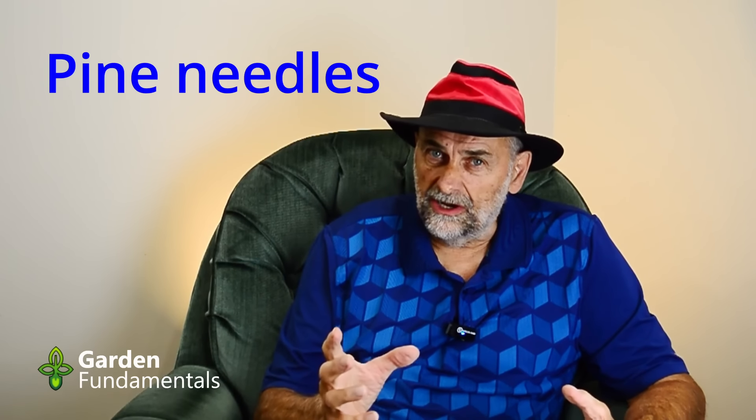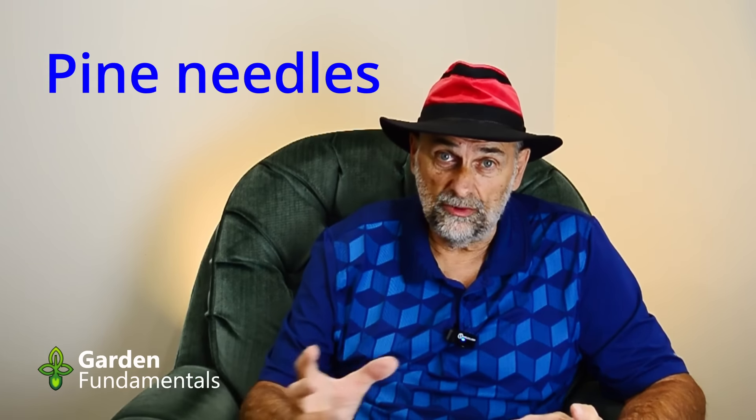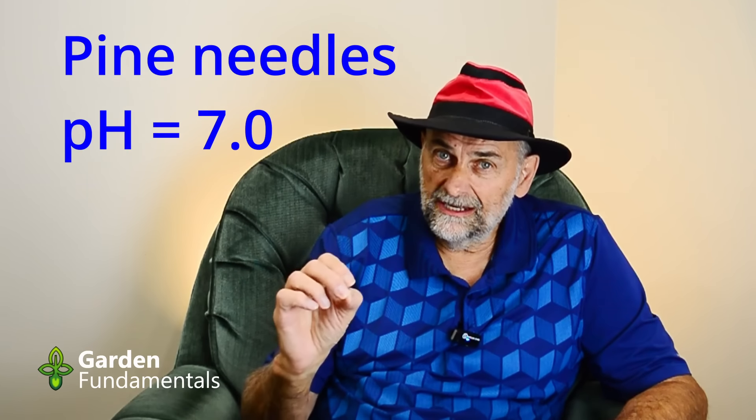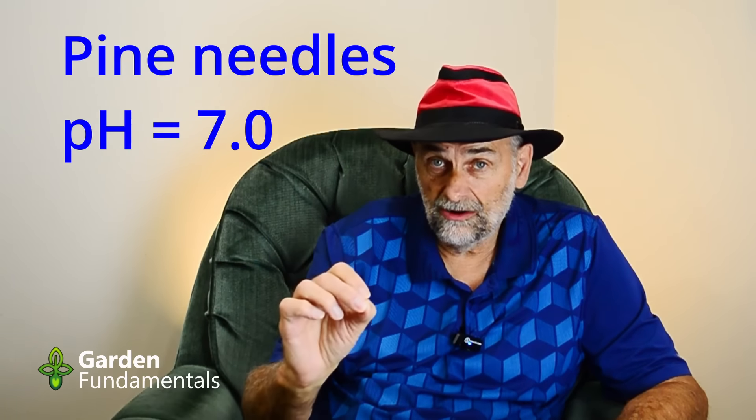Pine needles — I see this one all the time. People think pine trees make the soil where they're growing acidic, but that's not what happens. Pine trees like to grow in acidic soil, so you find more of them when soil is acidic, but they grow just fine in alkaline soil too. My pH is 7.4 and we have pines self-seeding here — the soil underneath them stays at 7.4, and scientific studies have shown that even 50 years later that pH hasn't changed. Pine needles are slightly acidic when green and on the tree, but by the time they get brown and fall off they're no longer acidic. They do not acidify soil.